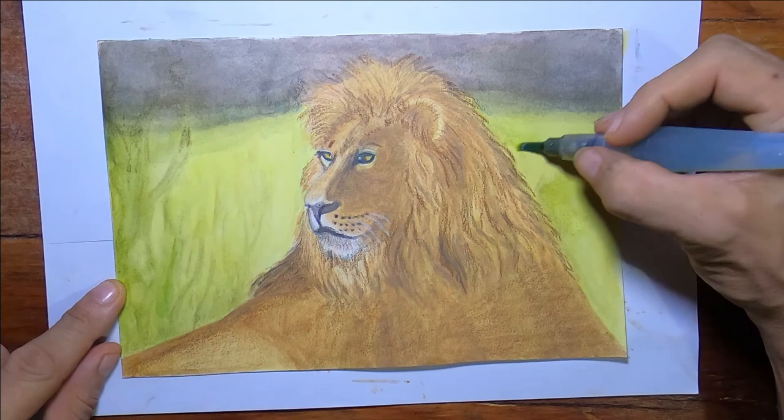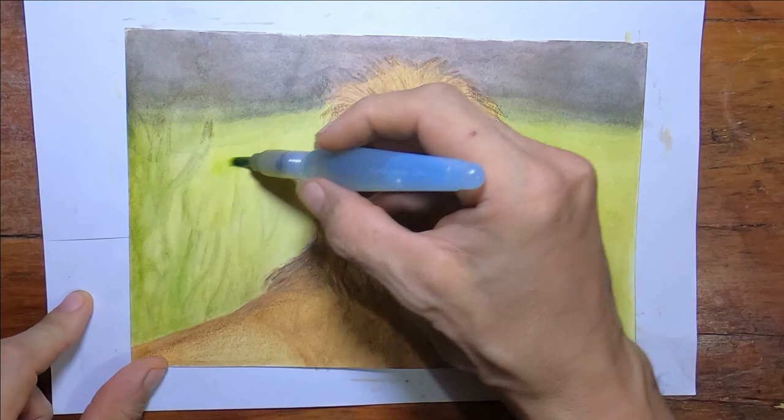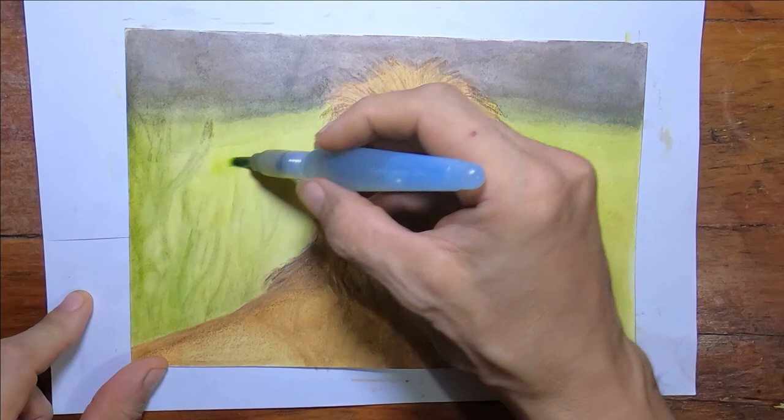We're about wrapping it up — sign it and be done with it. If you enjoyed this, like and subscribe, hit that notification bell — everything helps. I'll see you right back here next time. Art by Travis.